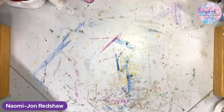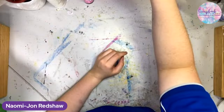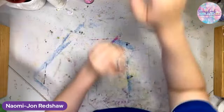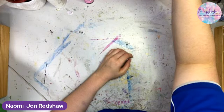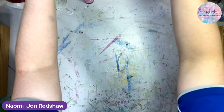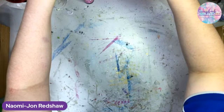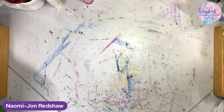One minute, folks. Hello everyone. Let's come in here and get started, shall we? Tonight we're using Dreamland. If you haven't guessed, hello everyone.